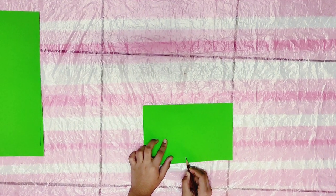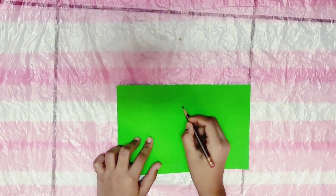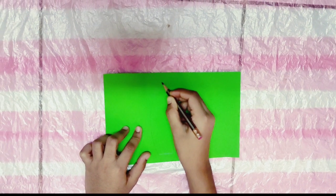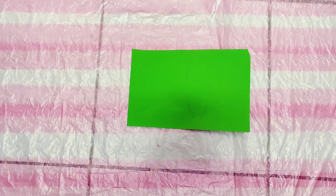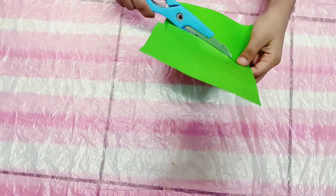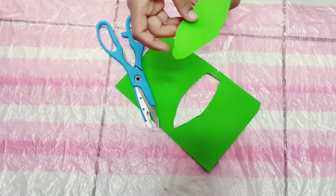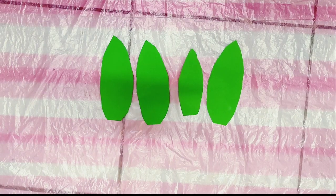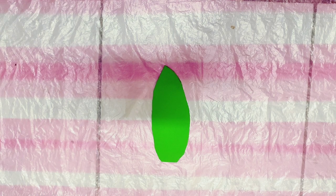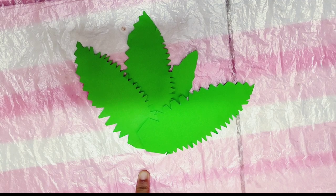Cut three more leaves like this. Now let's cut the leaf to a zigzag pattern. After cutting all the leaves to zigzag pattern, we got like this.